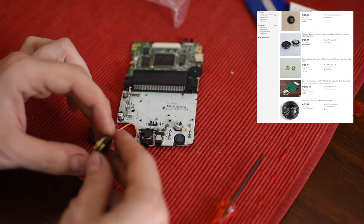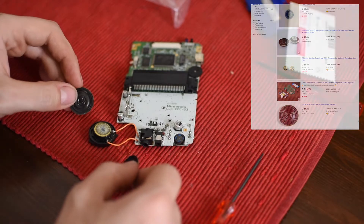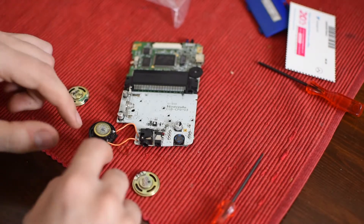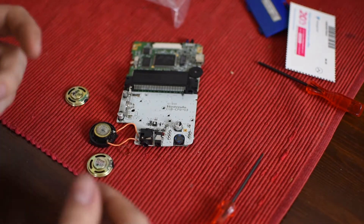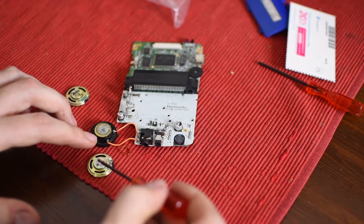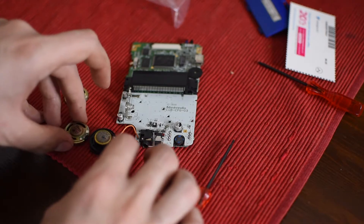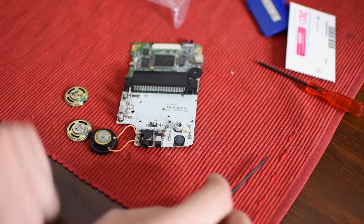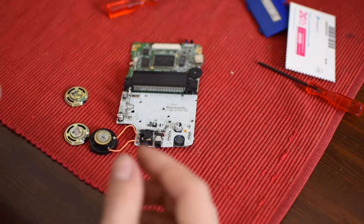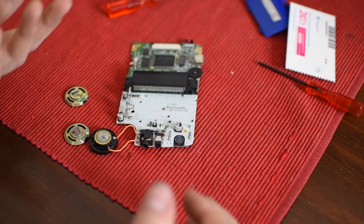If you have a broken speaker, just go on eBay and order replacement speakers. You can find these — they are not expensive. I think I paid about $8 for two, which is ironically more than I paid for this entire Game Boy. What you're going to need to do — and this is where you will need some basic soldering skills — is just de-solder the speaker from the Game Boy Color and re-solder in your replacement speaker. They are a tiny bit different in style but are the same size and should work the same way. If you're not comfortable with this, you might need to send out the Game Boy, but it's a pretty simple job all things considered.